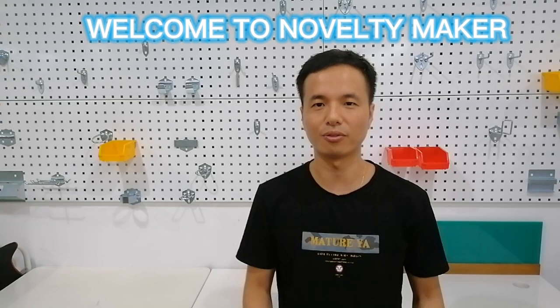Hi everyone, this is Phil. Welcome to the Lofty Maker channel. Since this channel is quite new, Lofty Maker is aimed to provide product reviews and buying guides for maker products such as 3D printers, drones, and similar items.